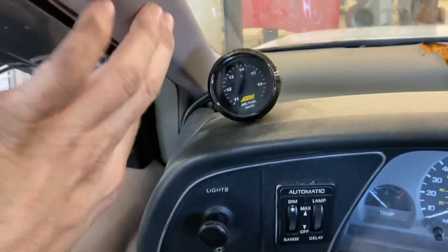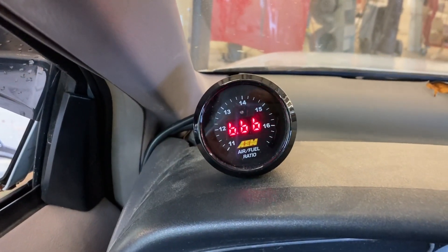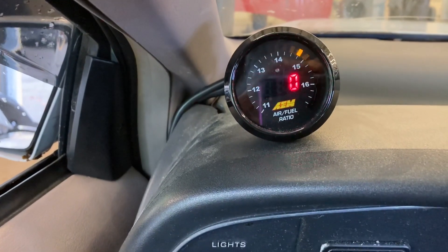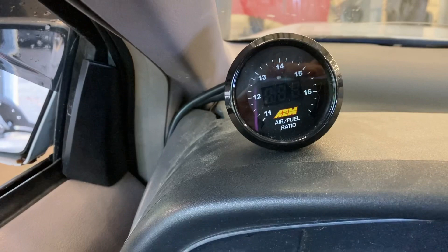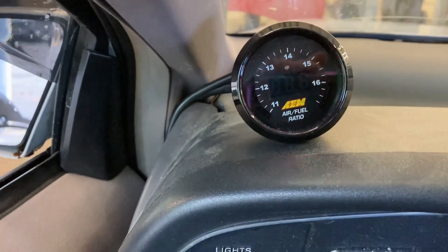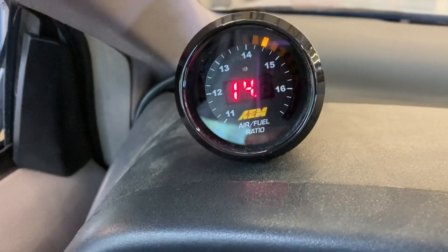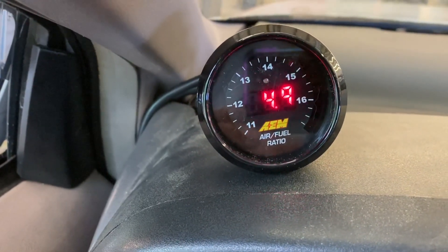I got the gauge plugged in. I'm getting a gauge pod for the A-pillar — it just hasn't showed up yet from eBay. I'm going to power the key on to see if this thing does anything. This motor is already warmed up since I drove it into work. We're dead on stoichiometric.